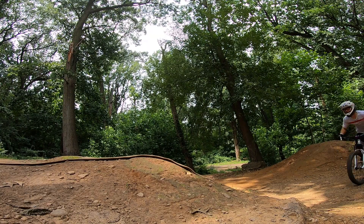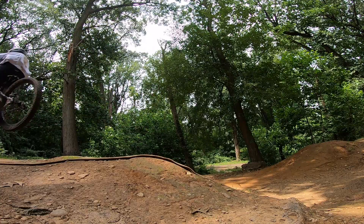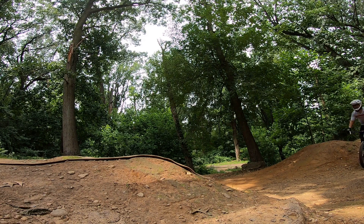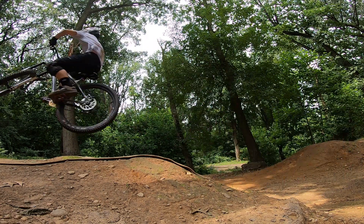Here's me doing some bar turns and a whip at the end of the session. You can see I actually turned the bar beyond 90 degrees — it actually went the other way. Getting better!